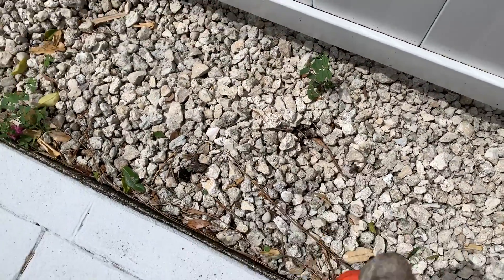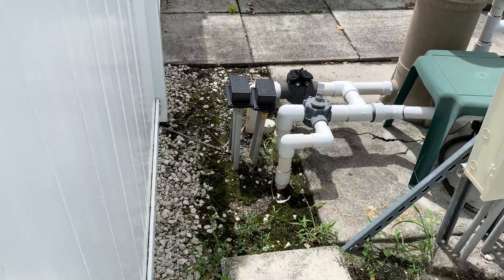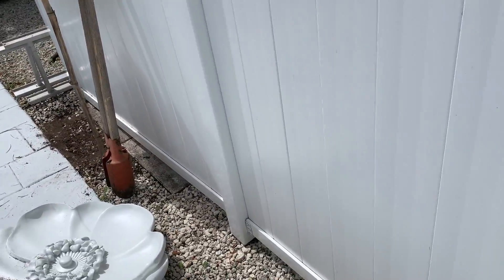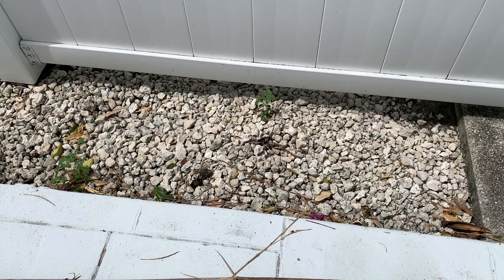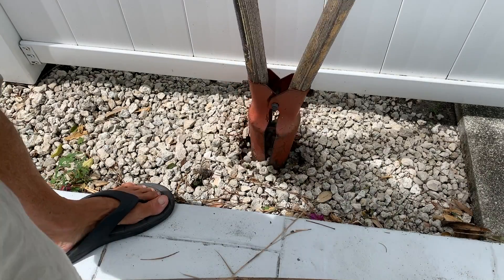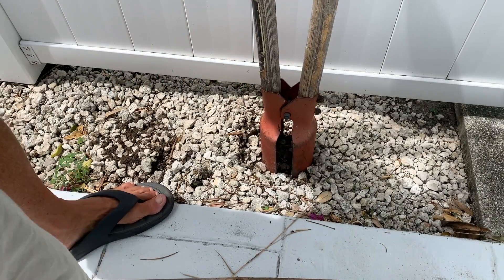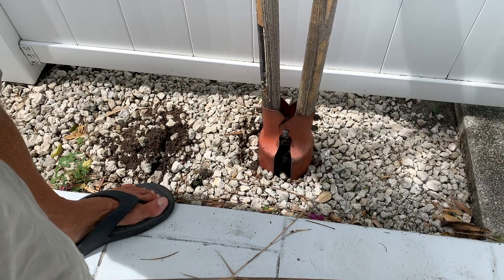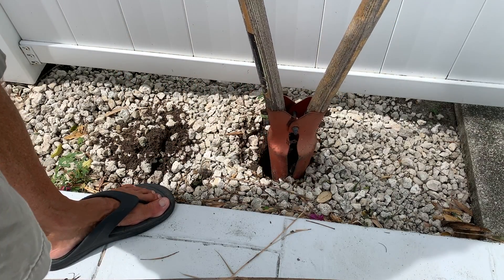So this is where the hole was and I'm going to dig that out, but I've got to be careful because I have some pipes right here and they could be running through there. So I don't want to cut those pipes with my post hole digger. I've got to be very careful. We'll start going gingerly, we've got to go carefully because we don't want to screw up — getting these rocks out of here, pinching her up.